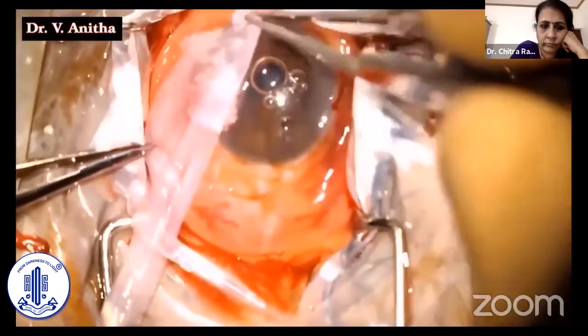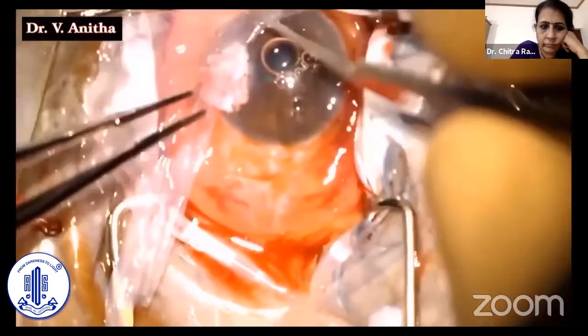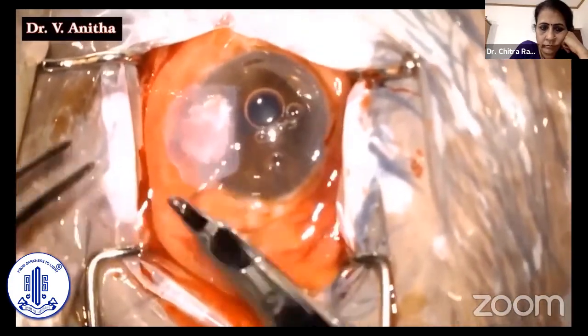Amniotic membrane was covered over the Tenon's to promote epithelization, and was also secured with 10-0 nylon sutures.